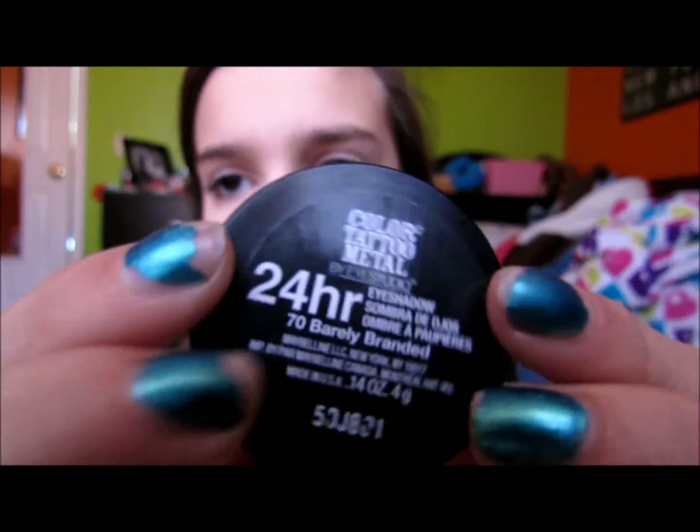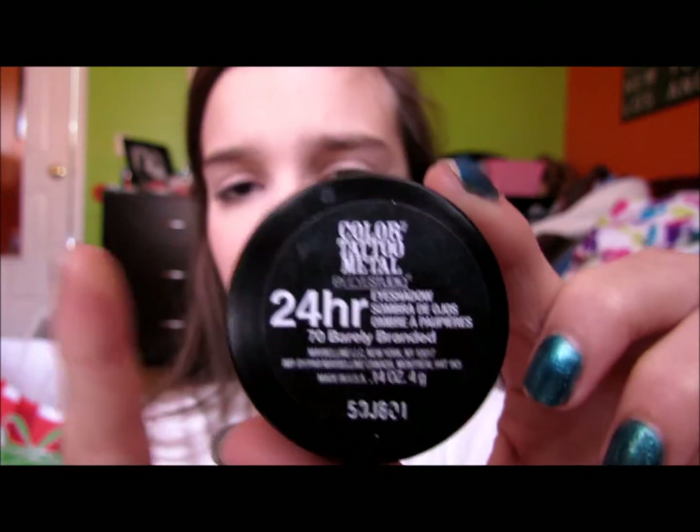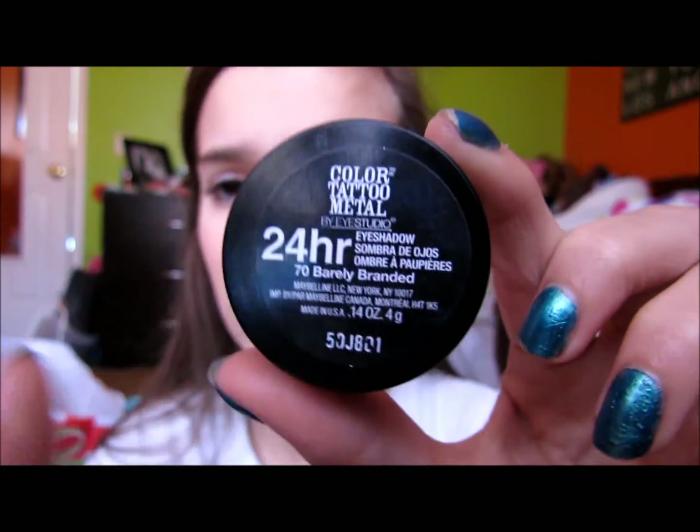Then I'm going to take my Maybelline Color Tattoo — this is the newer one called Barely Branded, which is the exact same color as Barely Beige — and put that all over my lid and on my inner corner. It's a little messy, but I'm putting eyeshadow over it, so I don't really care.